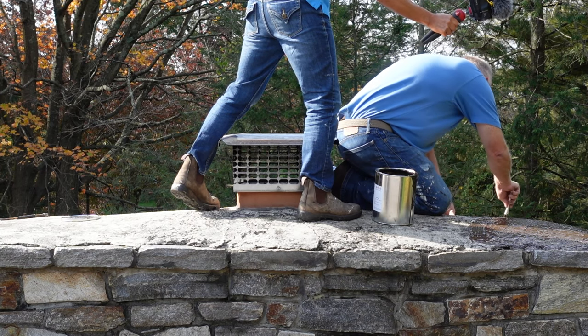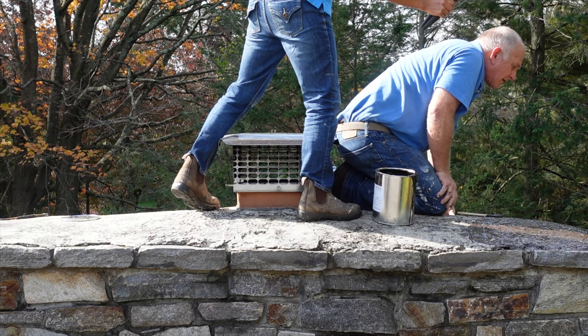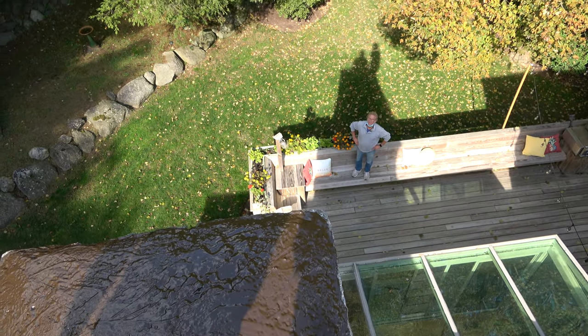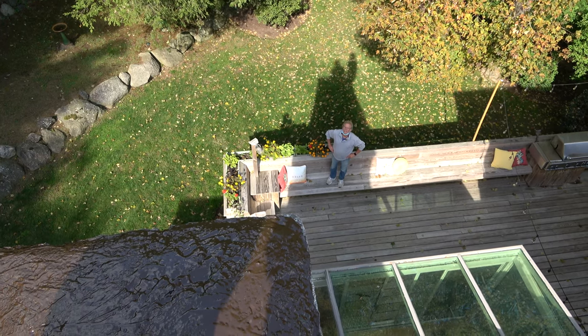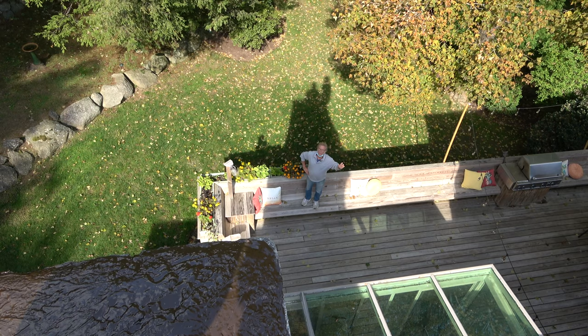Do I have time to run into town? What do you figure — an hour? How long do you think it'll be? Another hour or so, two hours? I'm just trying to gauge it so I can make sure I'm here. About an hour — less than an hour, so I can go into town and come back.